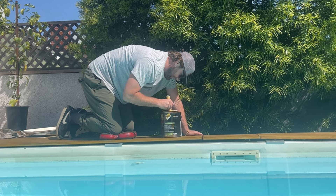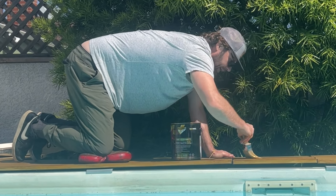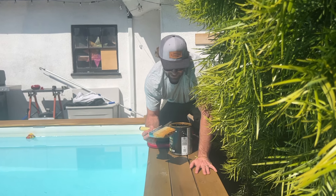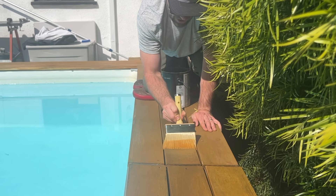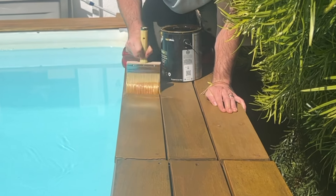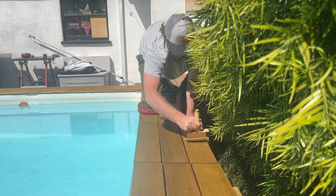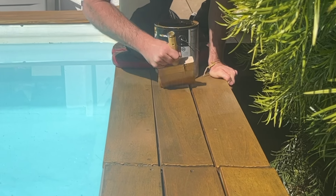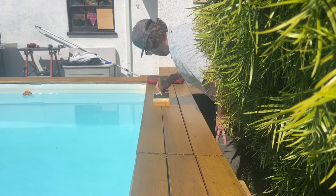Dip the large brush in, get the drips off, and just apply it back and forth. Now we're working down the planks — three planks at a time is perfect because you want it to dry evenly. You can start here and apply it, and also just work the brush so it gets into the grain of the wood. I'm gonna go back over this section again, using nice long strokes.